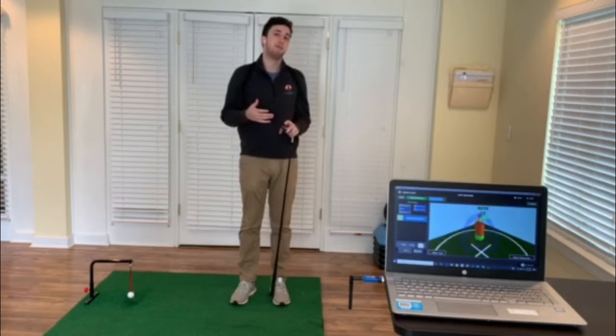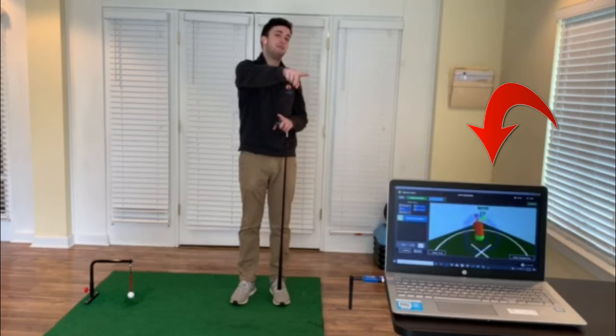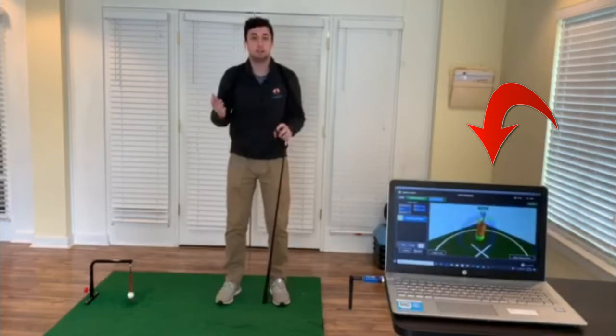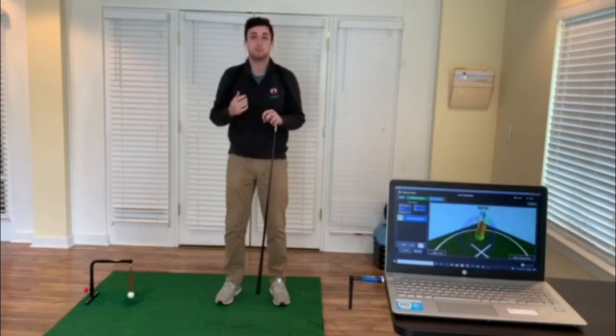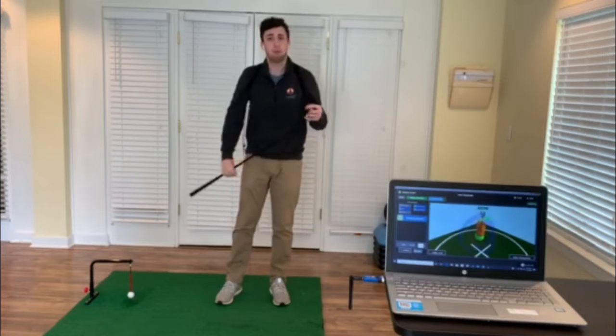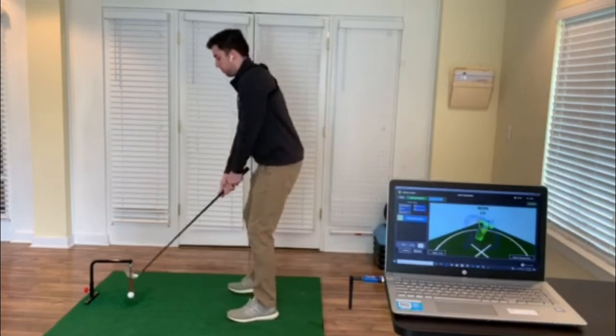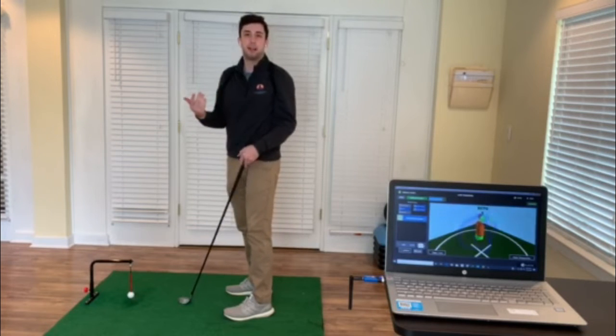We can use the K-Vest's ability for audio feedback and also visual — which you can see in the avatar right to my left — to see myself move and make sure I'm in my best position. As I get up in my setup posture we get a nice ding, allowing me to know I'm ready for the next rep.